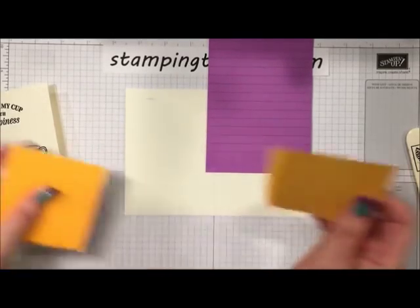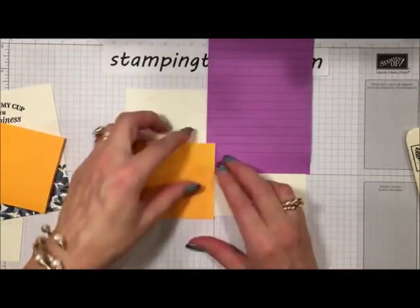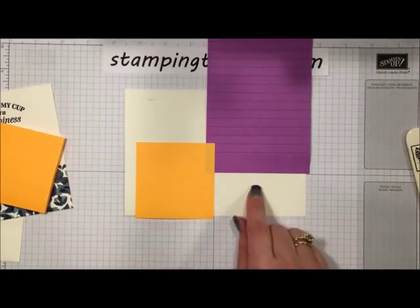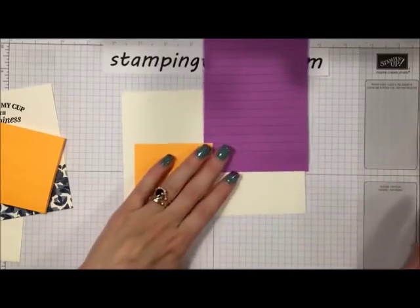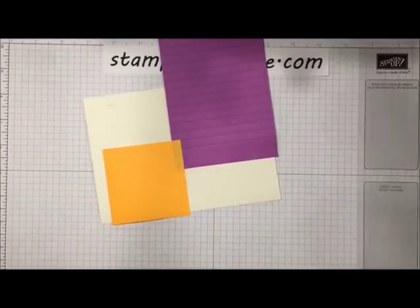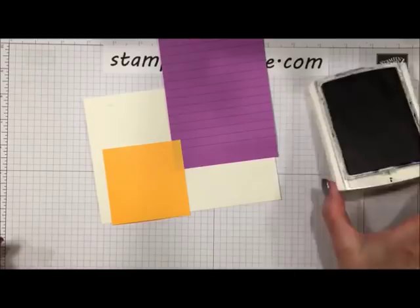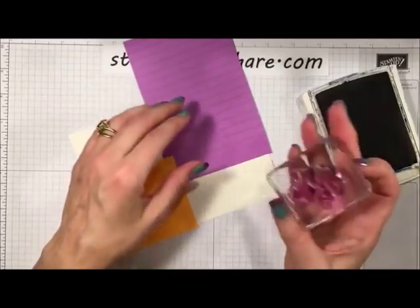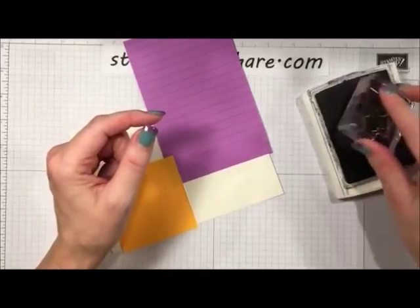I'm taking another Post-it note and setting it on the left side. I'm doing two things: creating my table space where the teacup will sit, and also protecting the rest of the card from any stamping. We are going to be doing some off-stamping. All of today's cards use just one ink pad — Night of Navy. For the little tablecloth, we're going to do all of our stamping with just one stamp.